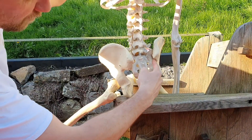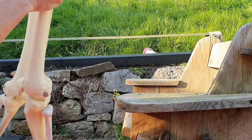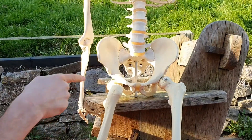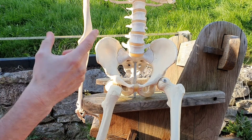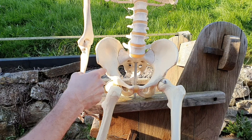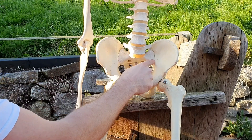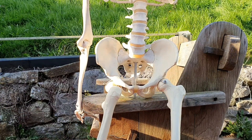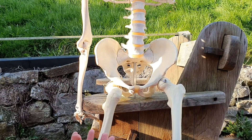Your interosseous ligaments would be really, really deep in here, supporting the joint. Now obviously I can't de-articulate this and show you the auricular surface of the sacrum, but if you remember, the auricular surface — like it sounds — is ear-shaped, and that helps with the locking system. So the form closure is created by the shapes of the joint through here — the auricular surface, how it all fits together — and the ligaments in a neutral position.